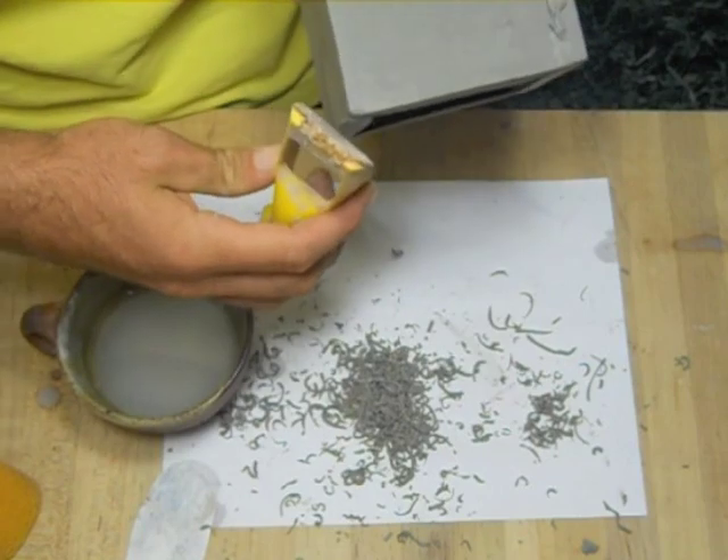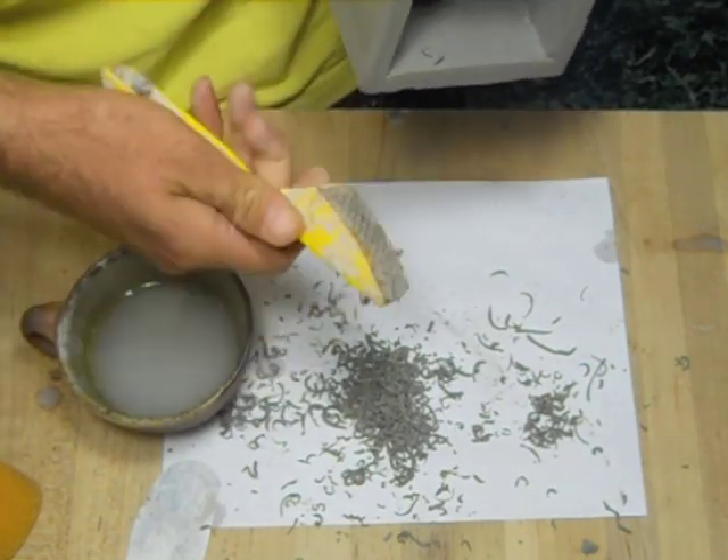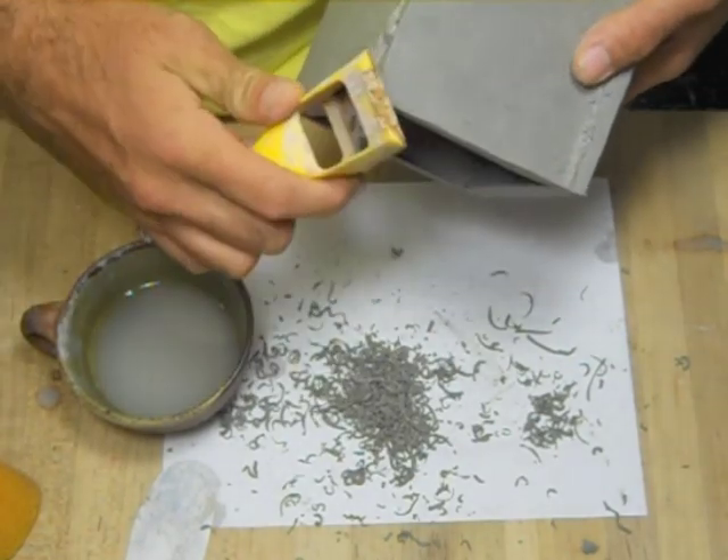Now that your top's level, go ahead and use that shirt form tool again and hold it at a 45-degree angle and make a bevel around the edge. This will make your pot look nicer and also keep it from chipping.